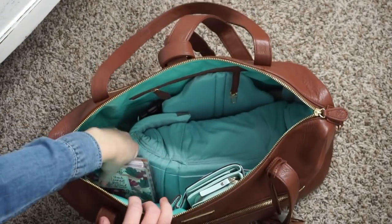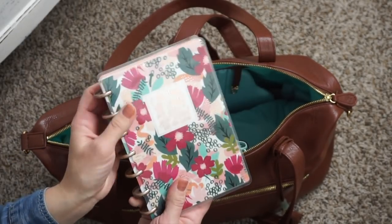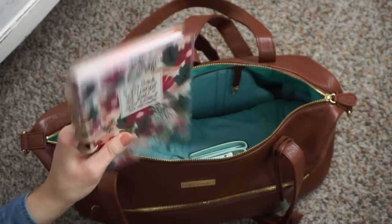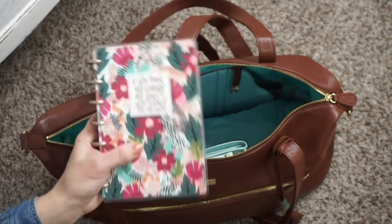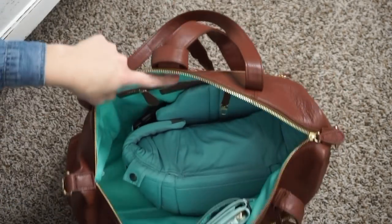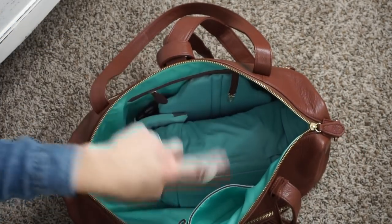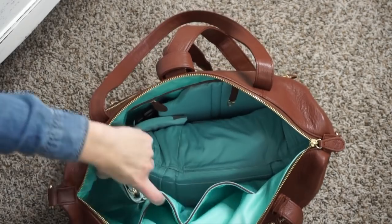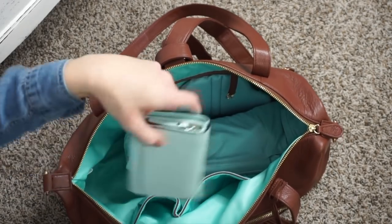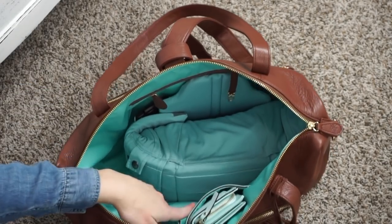I also have my Happy Planner and I have been loving this planner — it's so nice and small. Personal size, so it fits in diaper bags great. Perfect for on the go. And I have my wallet sitting over here in this larger pocket. This is a Kate Spade Care Wallet and it fits really great in that pocket.